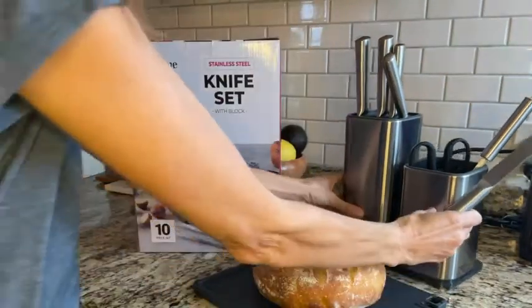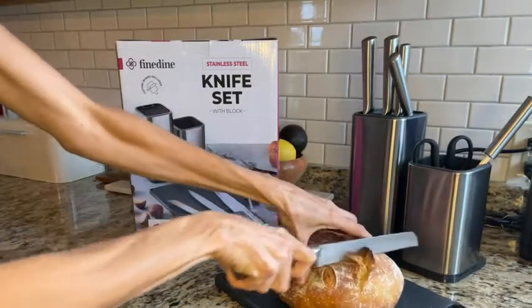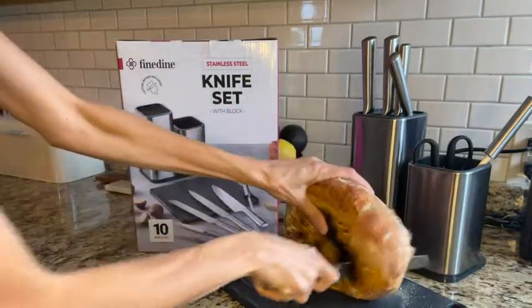It comes with a beautiful block that you can put all the knives in, and it looks awesome on your kitchen countertop. It also comes with a cutting board, and we love it.